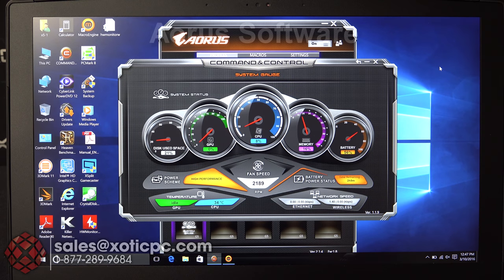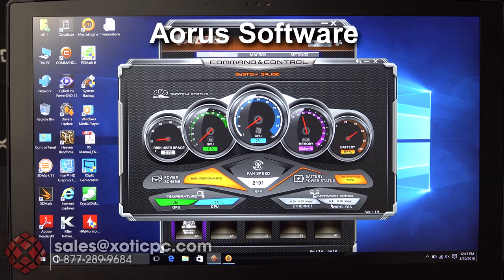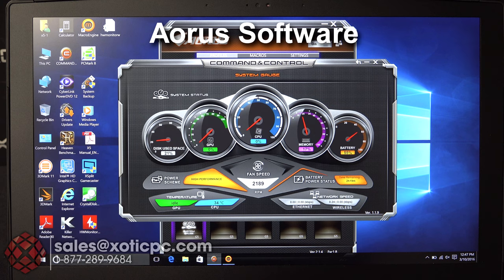Let's look at two software packages that come with this Aorus computer. The first is the Command and Control Center, which gives you an overview of system status — disk usage, GPU and CPU load, memory usage, battery life with a time remaining indicator, fan speed, performance mode, temperatures, and network connection speed.